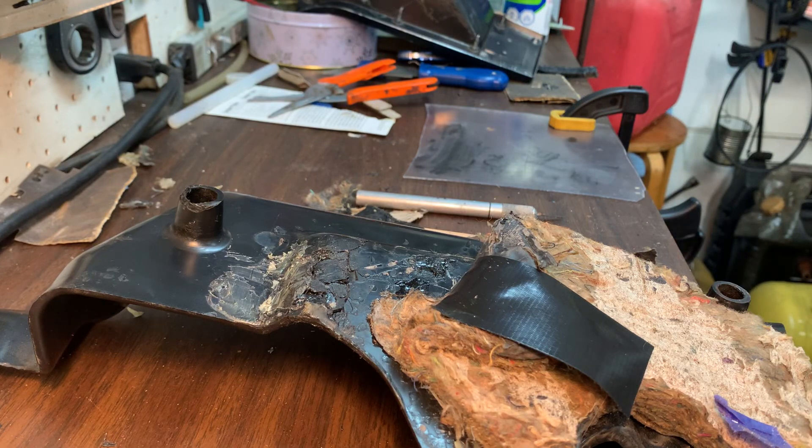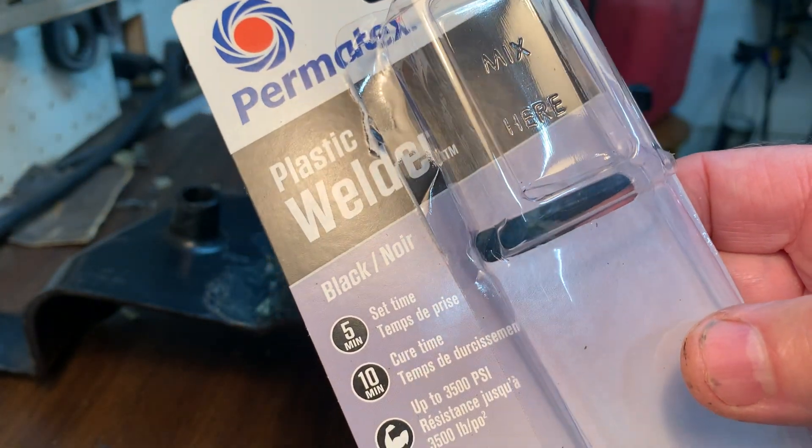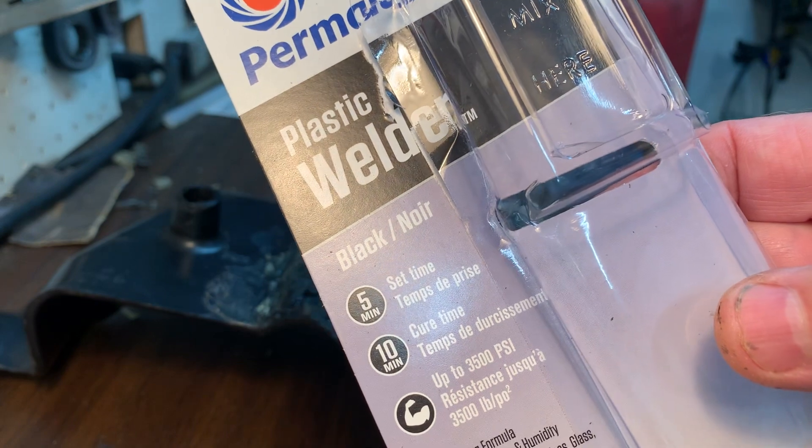Good day tubers. Today's video is on Permatex plastic welder. Sets in five minutes, cures in ten.